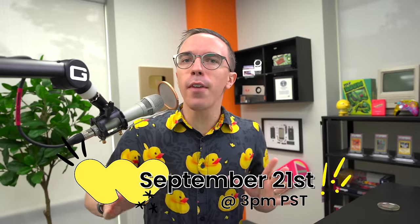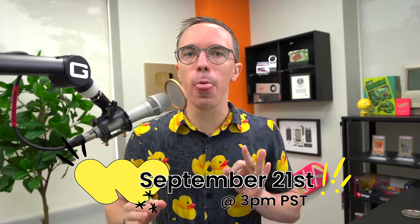Don't forget that I will be going live on Whatnot on September 21st at 3 PM Pacific time. See you there, my friends.